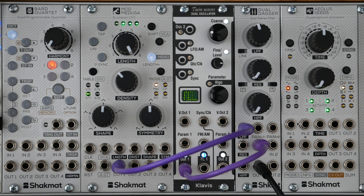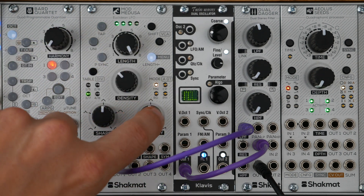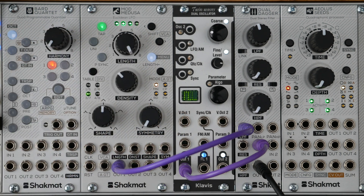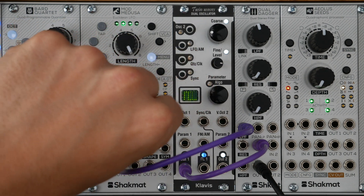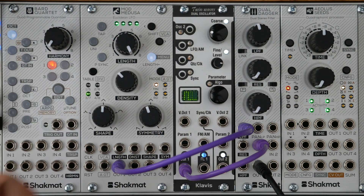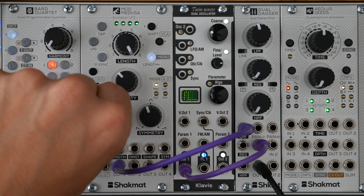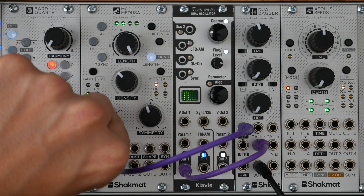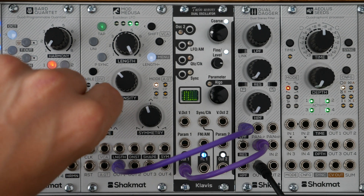Let's now have a look at the waveform part. We have the Shape and Symmetry controls. Symmetry allows you to go from a falling waveform to, when turned fully clockwise, a rising waveform. The Shape parameter can morph the waveform from sigmoid to exponential, and then through different waveforms: linear, logarithmic, and sinusoidal.